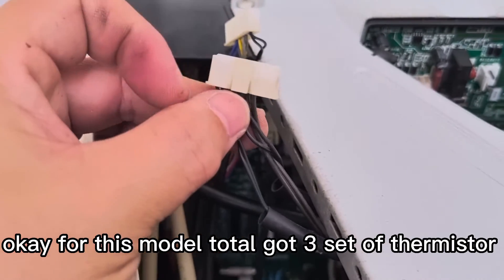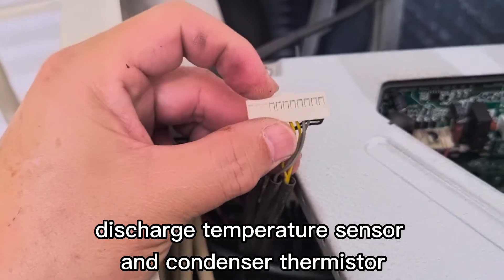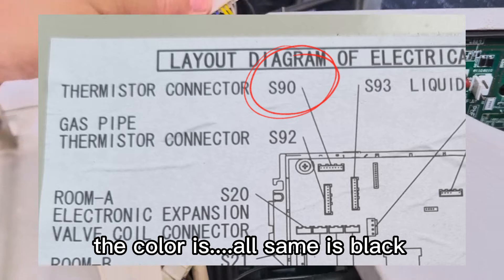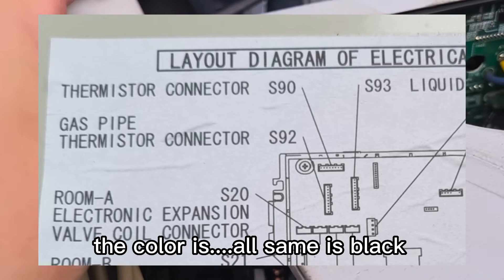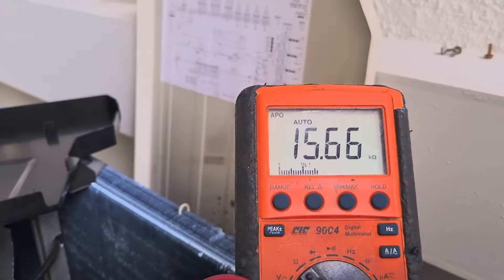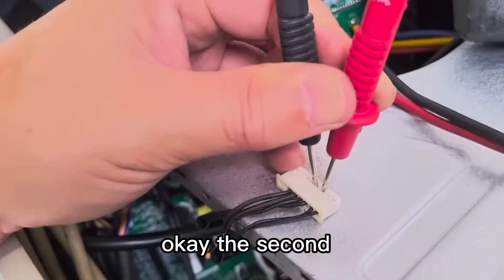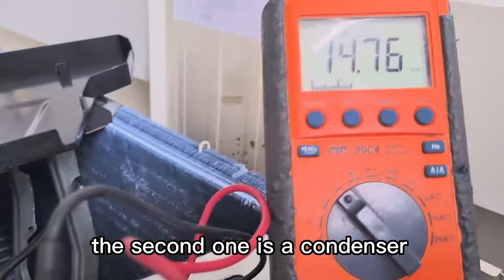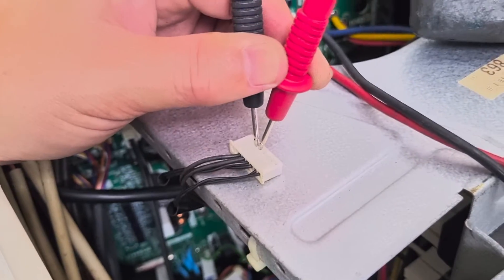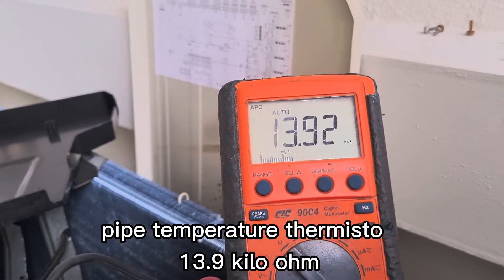For this model, total got three sets of thermistor: outdoor temperature sensor, discharge temperature sensor, and condenser thermistor. All same color — black color. Outdoor temperature thermistor: 15 kilo ohm. Second one is condenser temperature thermistor: 14.7 kilo ohm. Last one is discharge pipe temperature thermistor: 13.9 kilo ohm.